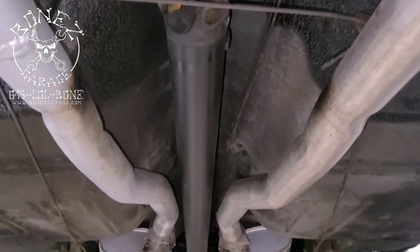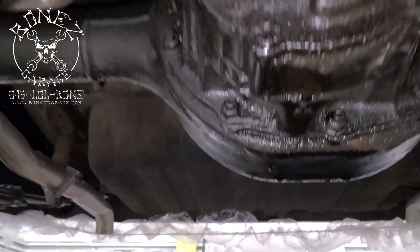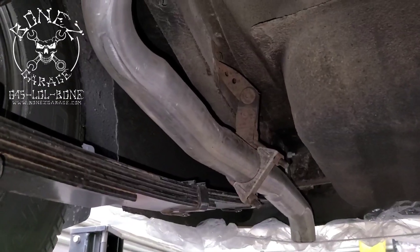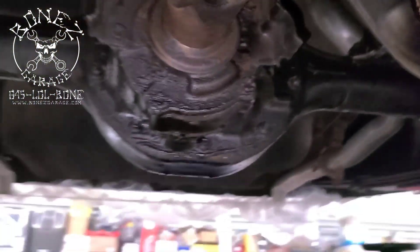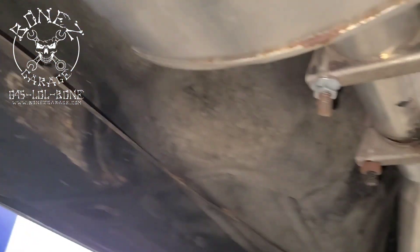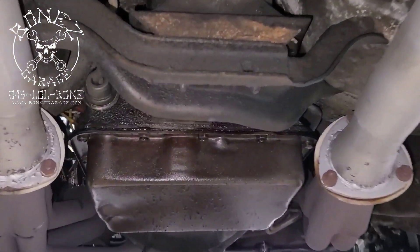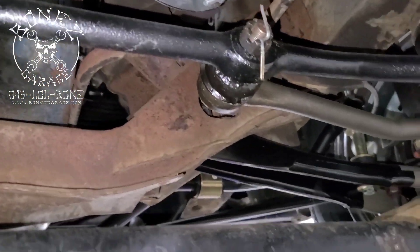What a nice car this is — look at how clean it is underneath this car, it's absolutely gorgeous. He takes such good care of this car and it gets driven; it's not a trailer queen, it is a car that is driven quite often. We have a little bit of a leak in the rear end here but it's nothing that can't be fixed. Really there is no other bad rust under this car — that is the only real rust, it's so beautiful under here.